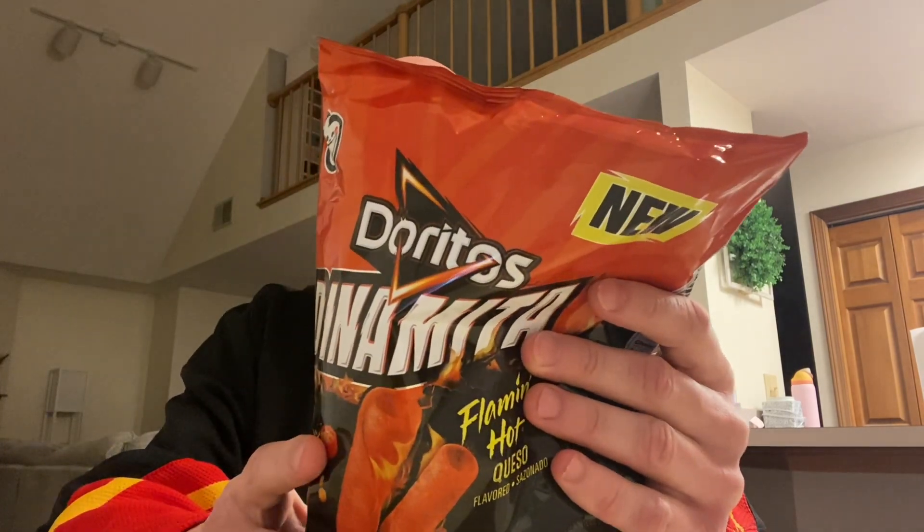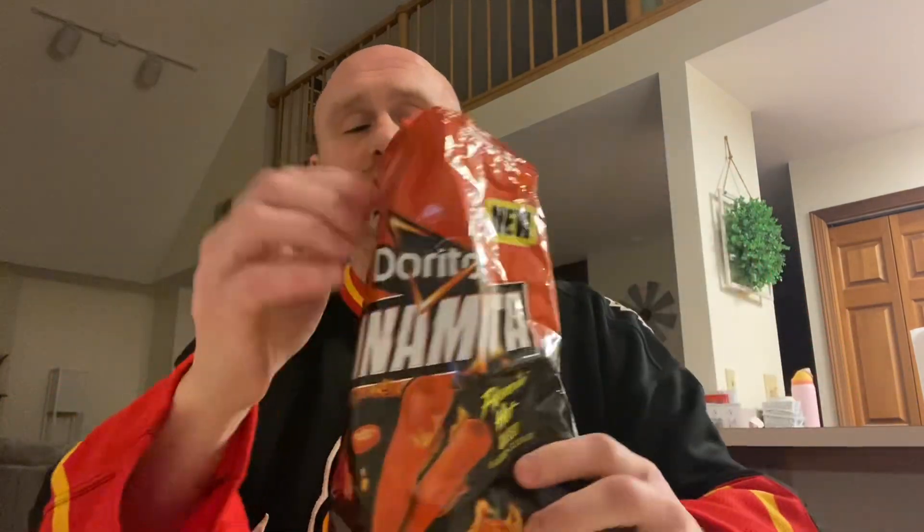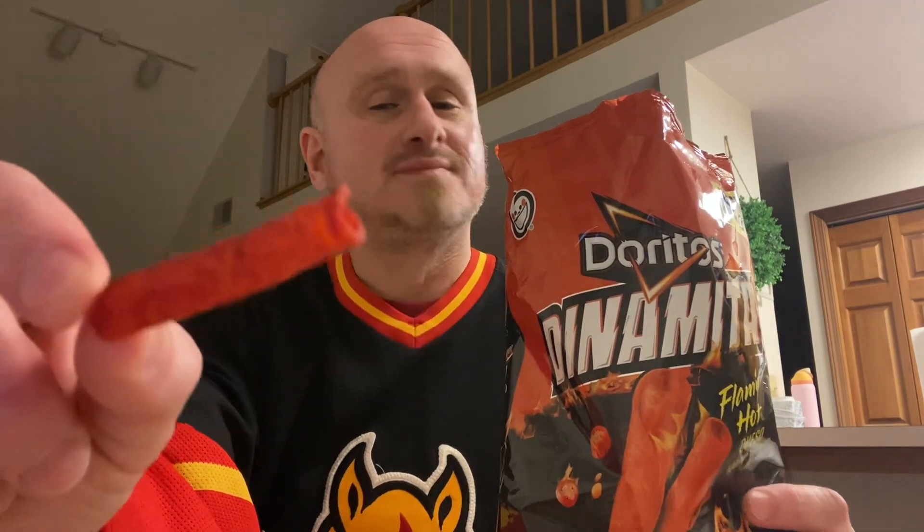Alright, without any further ado — I am looking forward to this. On the back it says rolled with queso flavor and extra crunch. I am here for that. The little Frito-Lay guy on the bag has a big smile on his face. I'm sure hoping I have a smile like that after this review, and I hope you guys do too. We're part of Don the Bomb land here — you're a member of the Bomb Squad. If you're not, subscribe! Alright, stop preaching and start eating. Doritos Dynamite Flamin' Hot Queso — down the hatch.